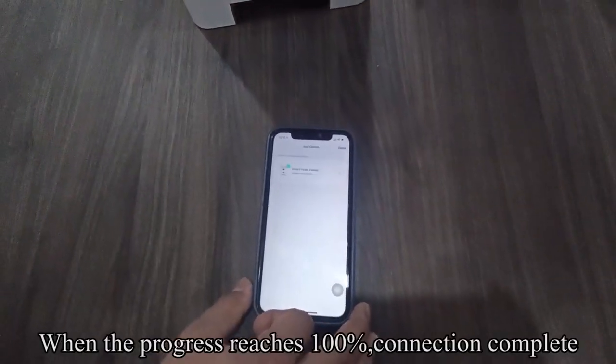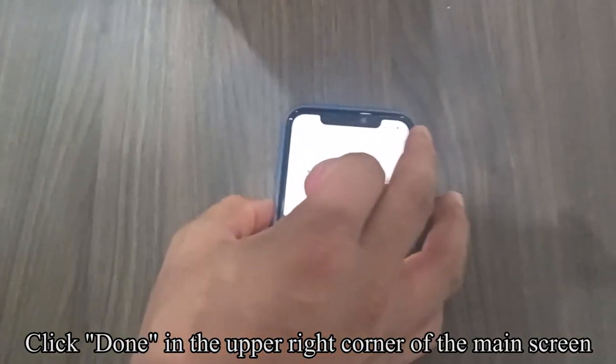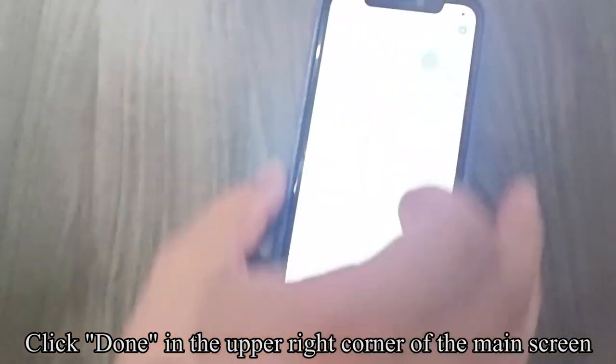When the progress reaches 100%, the connection is complete. Click Done in the upper right corner of the main screen.